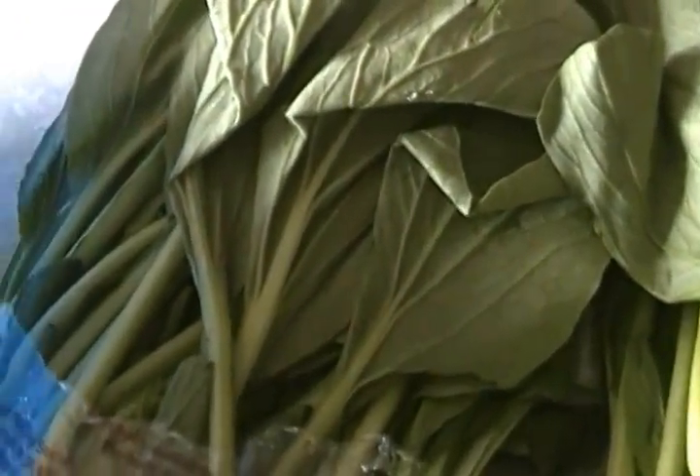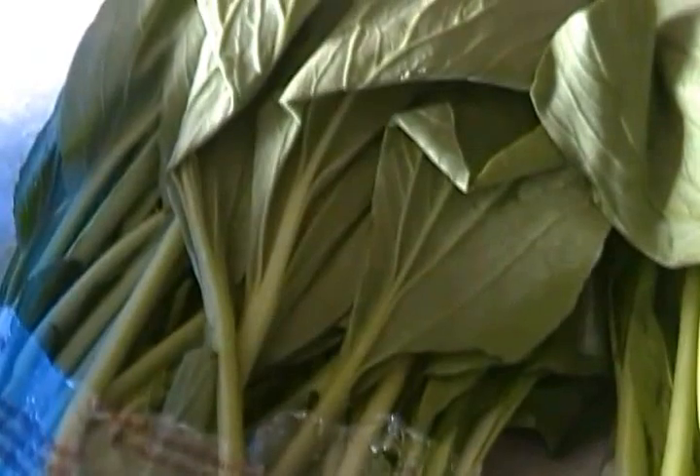Now let's go to the next process. We use leaves — back home we usually use what is called cocoa leaf to wrap the ekwang, but let's face it, this is America. If you can find cocoa yam leaves, good for you, but I cannot. So I use anything I can find to fold the cocoyam into. I use Asian leaves — I don't know exactly what they are, they're all vegetables. When it's cooked you don't even know which is which. So I'm going to cut it, remove it from the stem, and wash it.